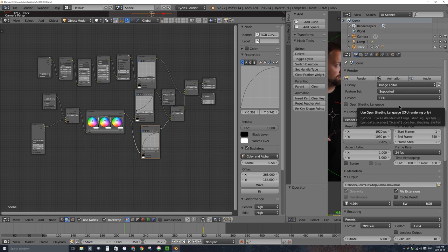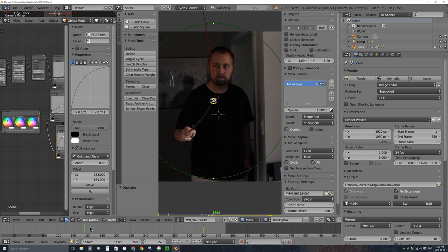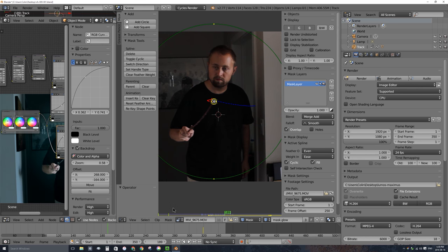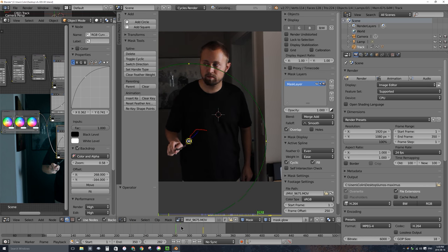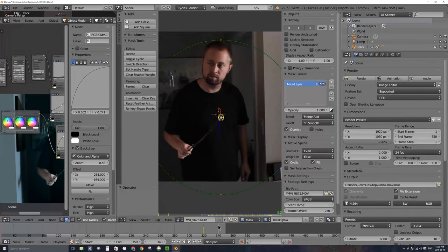I actually realized I made a mistake. Scrubbing through the timeline, this large round circle defining the edge of the lighter area looks good all the way up until the wand light turns off. But in the last part of the video, the light is off yet that circular area is still there and the area is still lit — it's noticeable. I already rendered it out but I'll have to render it again. How do I solve this where the lit area is still showing even after the wand turns off?